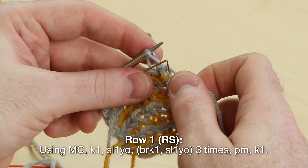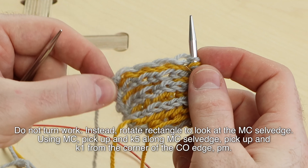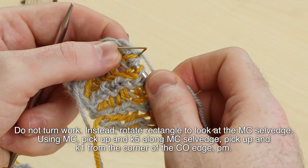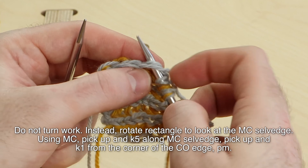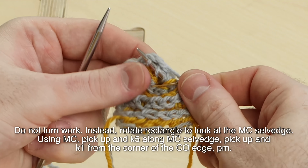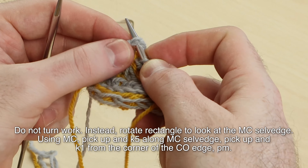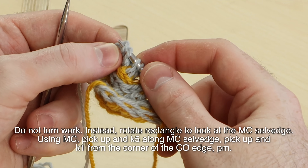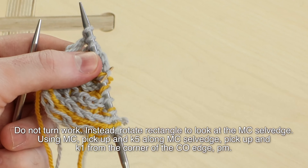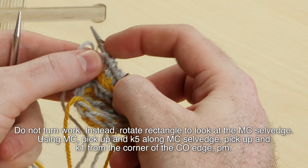I'm going to knit this last stitch. So for the pickup, whenever the pattern says to pick up stitches along the selvedge, it's right here. For the Flying Foxtail shawl, it says to pick up five stitches: dive in, pick up and knit one — one, two, three, four, and five. And for the Flying Foxtail shawl, it says to pick up one more stitch in the corner. So pick up and knit as many stitches as the pattern says — sometimes it's three, sometimes it's five. I just did five and then picked up an extra stitch for the Flying Foxtail shawl.